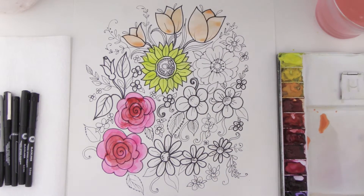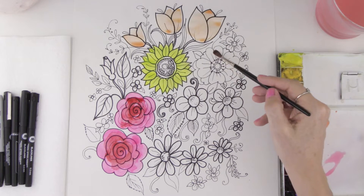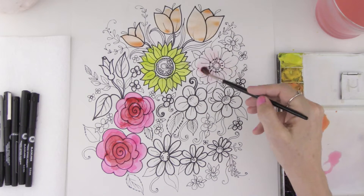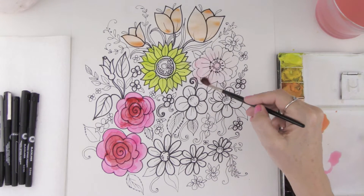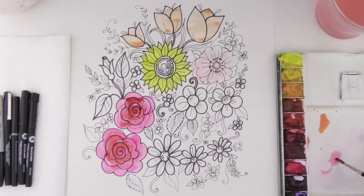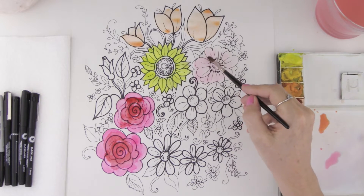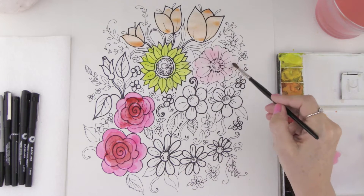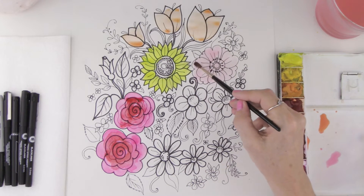The idea is just to keep going all over your page and adding layers. I'm going to take that bright pink, but this time use lots and lots of water, and paint this flower because I want this to look like a little cherry blossom. So it's not going to be dark — it's going to be a soft, pale pink. It's the exact same color, but just mixed with lots of water.